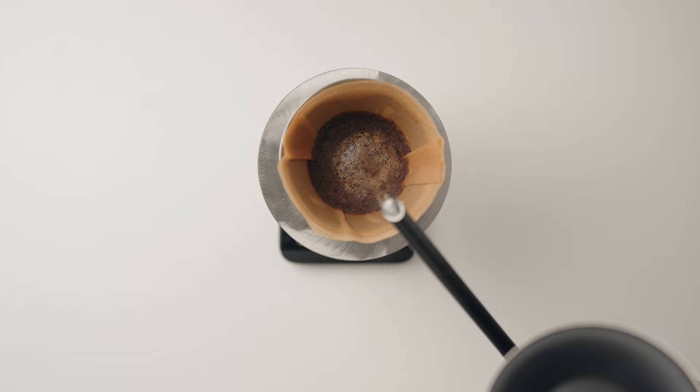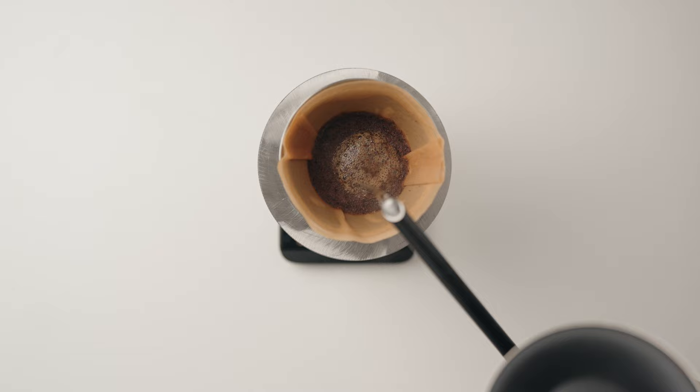Lastly, if you noticed, each pour was progressively gentler and this was very intentional. In our testing, we noticed that we were able to get a nice flat bed more consistently, and this also translated to higher and more even extractions. We also found that it reduces the chances of brews stalling.